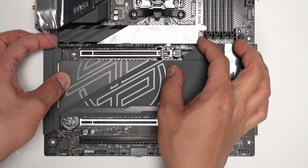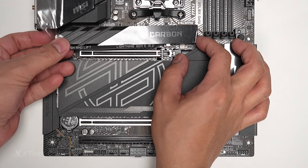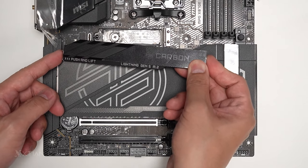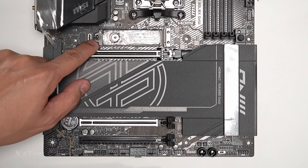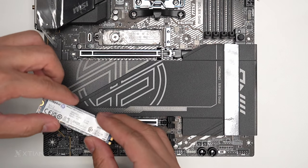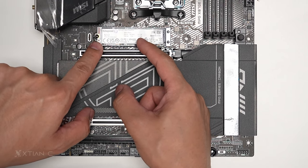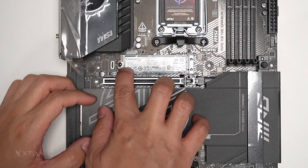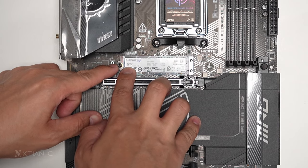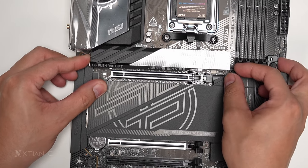Now checking the M.2 slots. It says push and lift — this is the Lightning Gen 5 M.2 slot with the carbon cover. The button is placed on the side rather than the top. This is a Gen 5 M.2 slot. The latch mechanism requires you to push here then lock — you need to hook it first, then push down at the bottom to secure it.